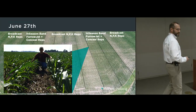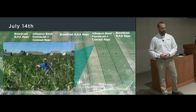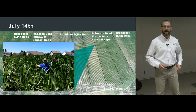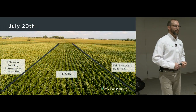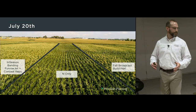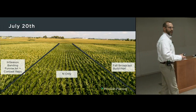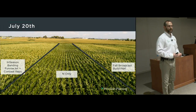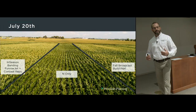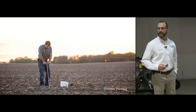On June 27th, scouting the field showed significant differences in health, growth, vigor, and consistency where we banded nutrients. By July 14th, the difference in efficiently supplying nutrients through the band was really showing as we approached tasseling. During pollination, the banded block had very consistent and uniform tassels on the left. Nitrogen only in the center was way behind. The 400 pounds potash, 400 pounds DAP block was closer in timing but much less consistent — most of that broadcast fertilizer got attached to the soil rather than staying available to the crop.